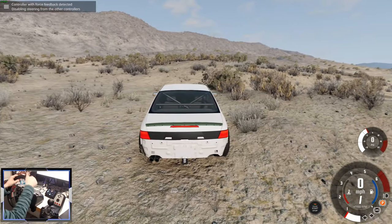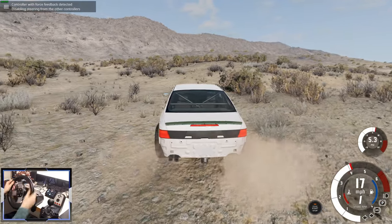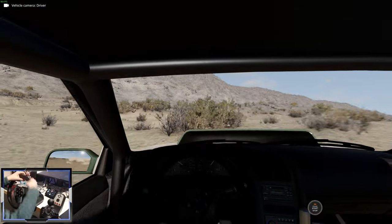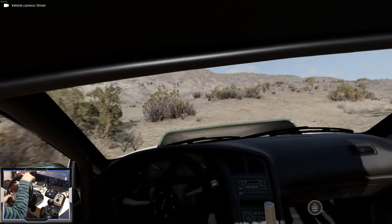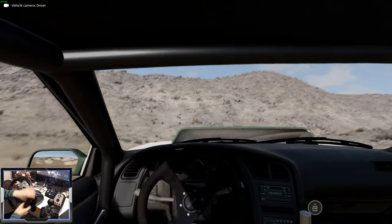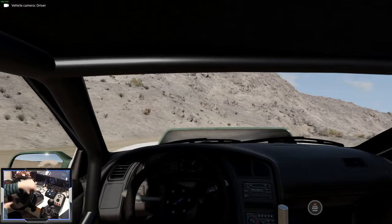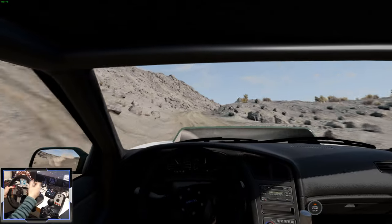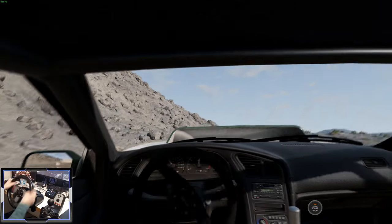Now let's go for the turbocharged one. How different does it feel compared to the supercharged version? Well, not too different so far. We need to get back on the road. So instant power — maybe a bit of turbo lag, but not too much.